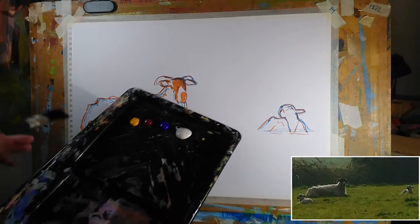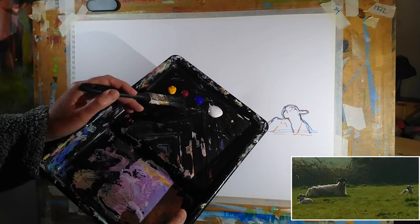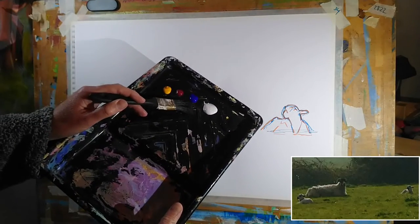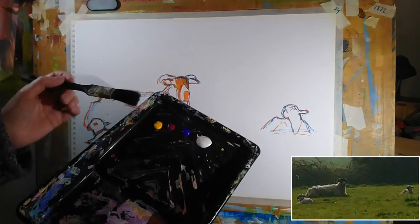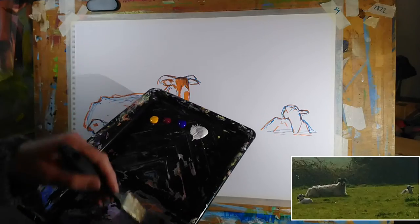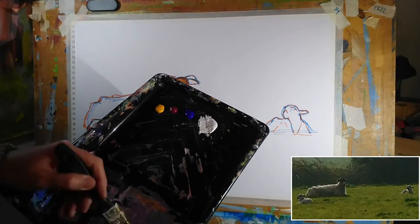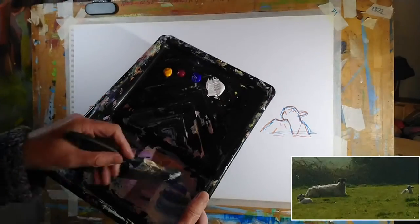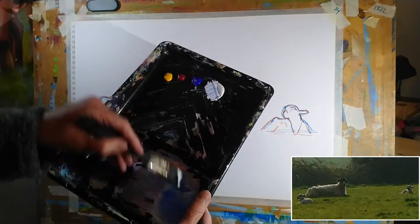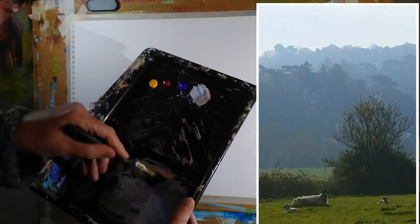I'm ready to paint now with my interactive acrylics. We've got Cadmium Yellow Deep, Alizarin Crimson, Ultramarine Blue, Tinting White, and some Burnt Umber. The first thing I want to do is create an environment that these animals are occupying. While I'm not going to try to mimic the exact landscape, I want to create something of that same atmosphere.